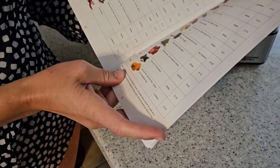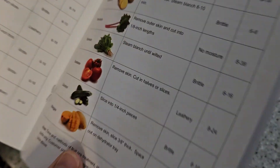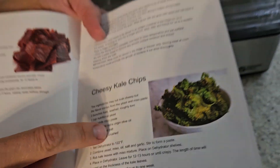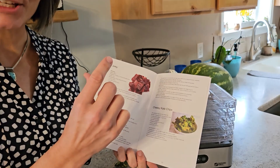It has this handy dandy book and it shows you how long you should probably dehydrate each item. I tried the kale chips, which were awesome, except I didn't follow the recipe — I just threw things together because I was in a hurry and I put too much salt in it. But it did get it to that crispy texture.